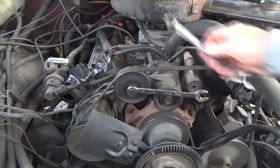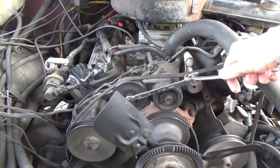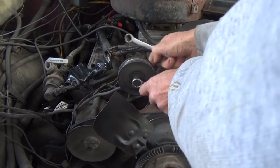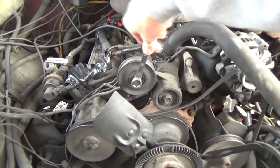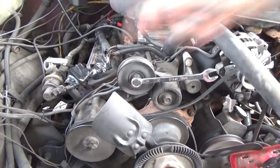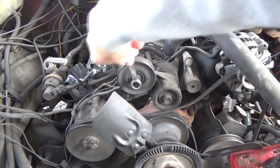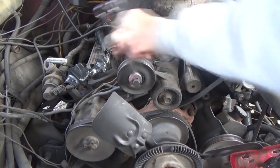So first we go to the tensioner pulley — here's a little mechanics trick. They have a tool that will go behind this to get it off. One thing you have to know is that it doesn't go the usual way; it goes the opposite direction. If you're going to take it off, you have to know exactly which way the bolt goes. I've seen guys snap this.